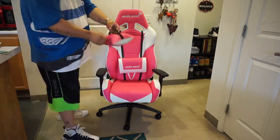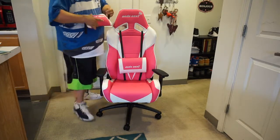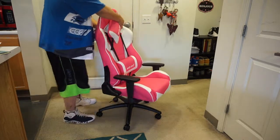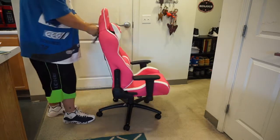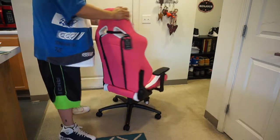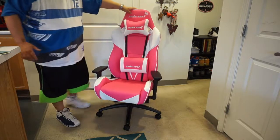Now for the top headrest cushion — same thing, it's elastic, and this one's a little easier. Go like this through each side, turn it around, and clip. And as you can see, that's how you put the cushions on. The chair is together.